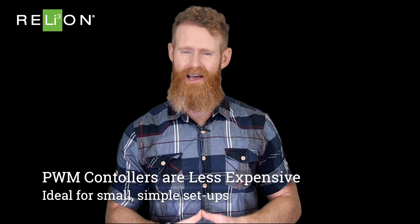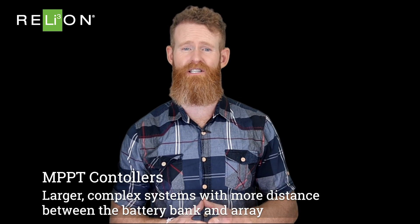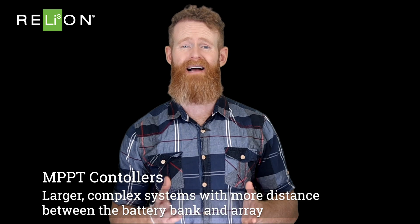Pulse width modulation controllers are less expensive and are appropriate when you have a relatively small, simple setup like an RV or boat. If you're somewhere with a lot of sunlight and you don't draw too much from your battery, a pulse width modulator could be the right choice. If you have a larger or more complex system with greater physical distance between the battery bank and array, or you're using your system in a location with variable weather, a maximum power point tracking controller is a better option.